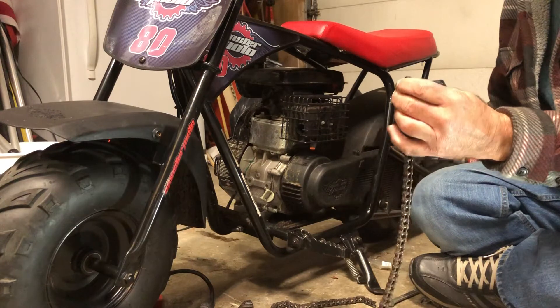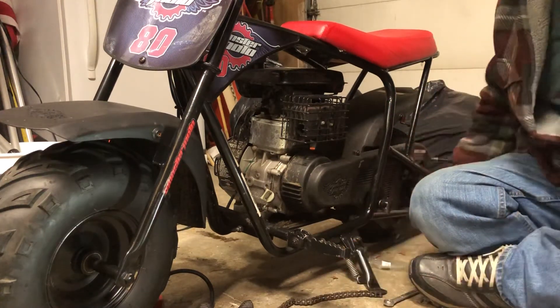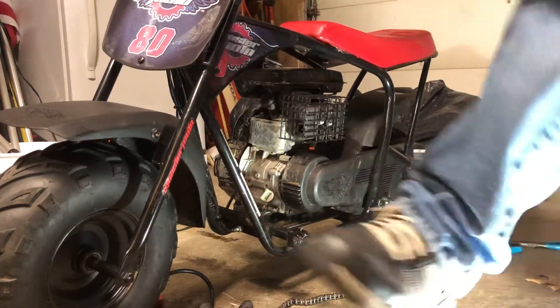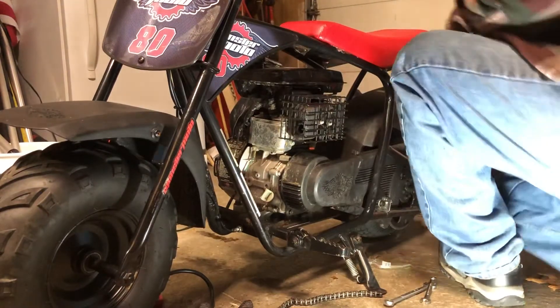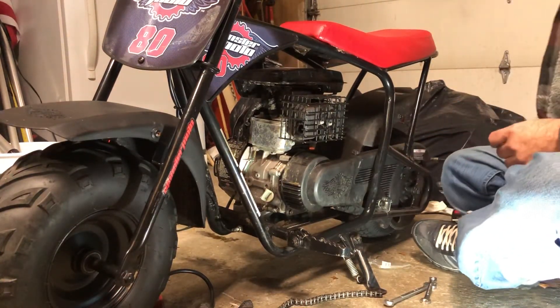Alright, so I think we're okay, and the other end looks good. So let me make sure we're still on camera. With this Mini Moto 80, I put the chain on, drove it, and it felt good. But very quickly that chain came off. So I said, oh my God, let's find a better way to take the whole thing apart.